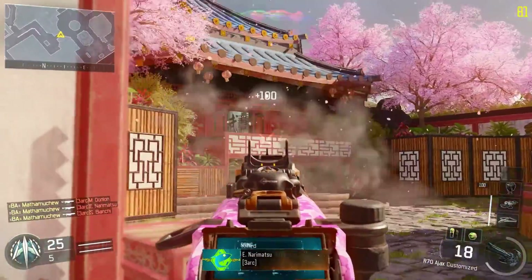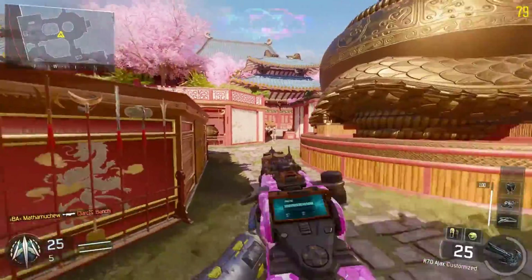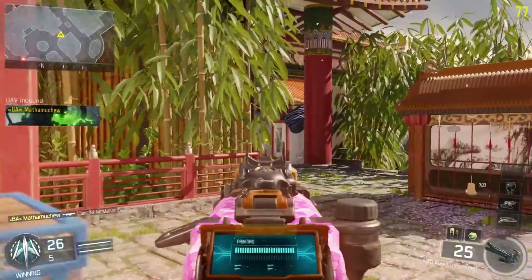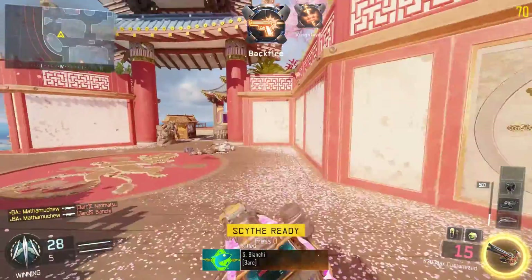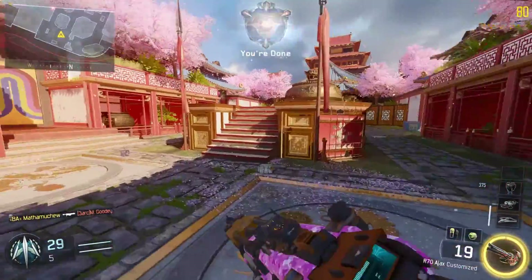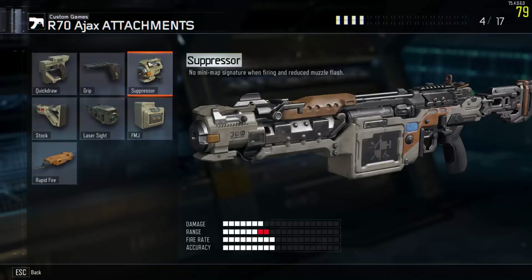It fires a little higher than 650 rounds per minute. On the bullet regeneration, it regenerates about 3.3 bullets every second. If you sit down and let it completely fill up, it takes just under 15 seconds — about 14.7 seconds. Right here you can see all the attachments; there's a suppressor, grip, stuff like that.